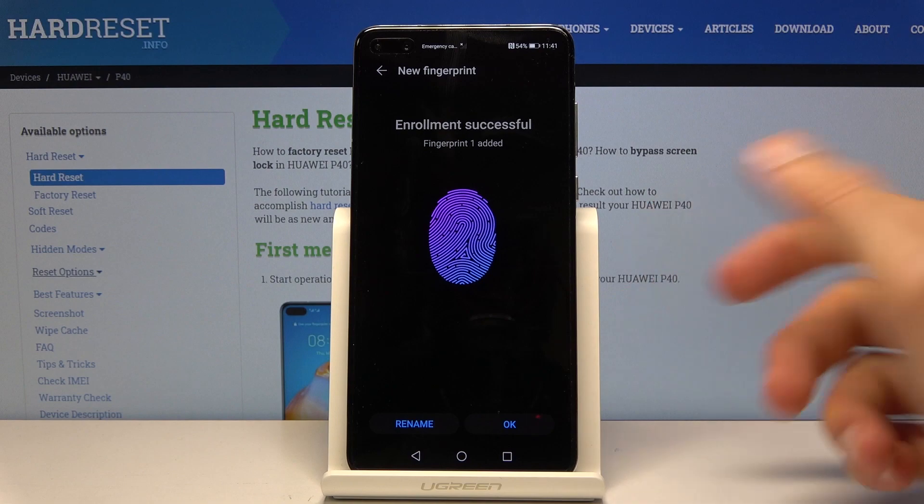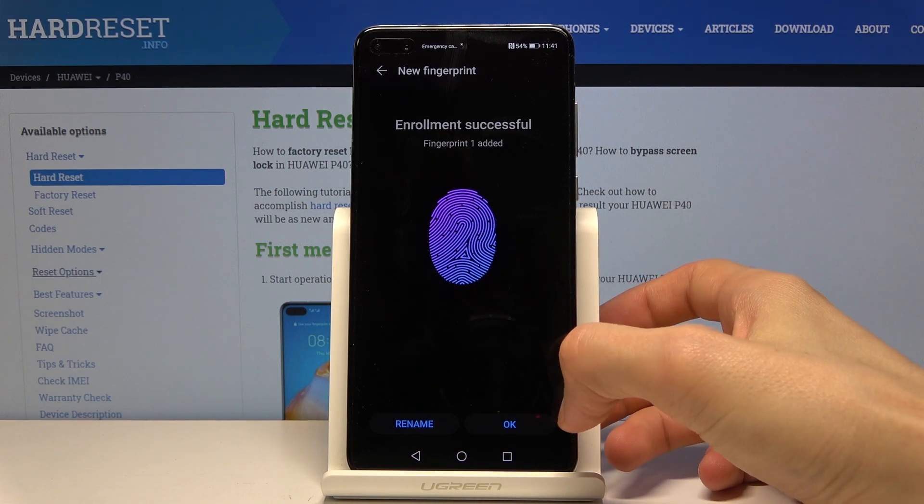Once it's done you can name it — for instance 'thumb' or whatever you want — or you can just keep it as it is. Tap OK.